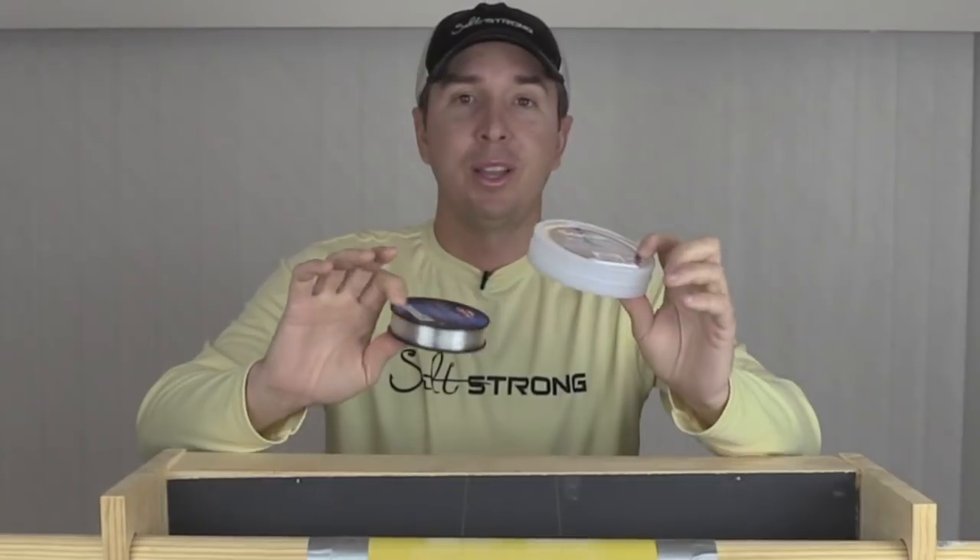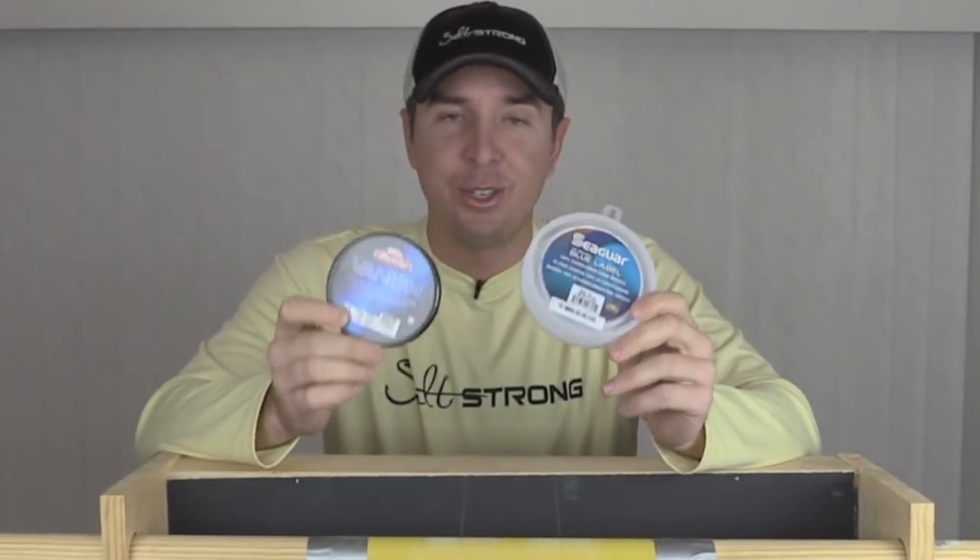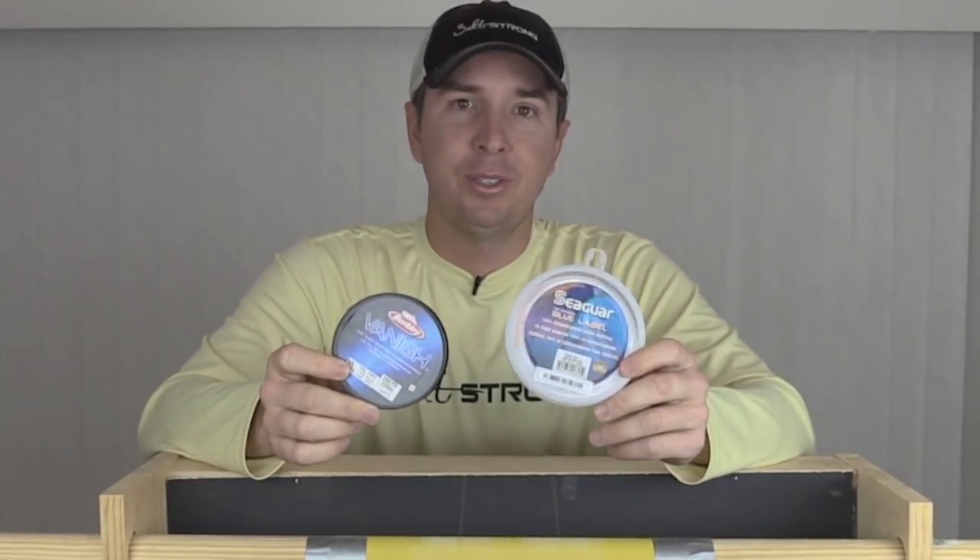Those lines were old, and I didn't get them at the same time. So I literally went back to the store and got two brand new spools just to make sure that the test was fair.